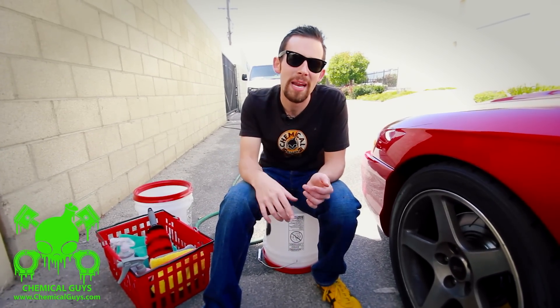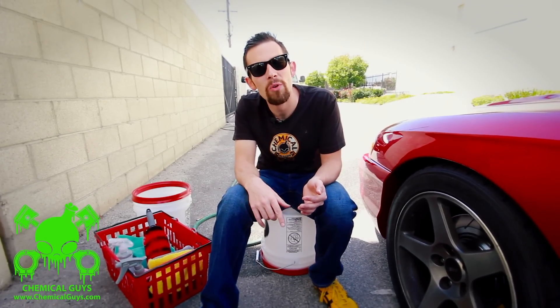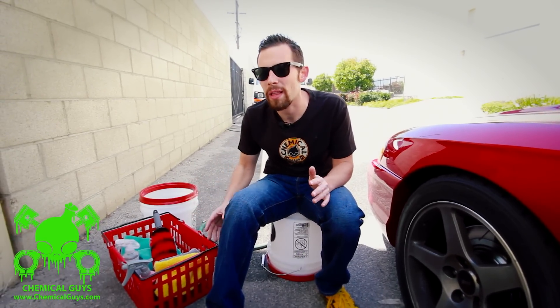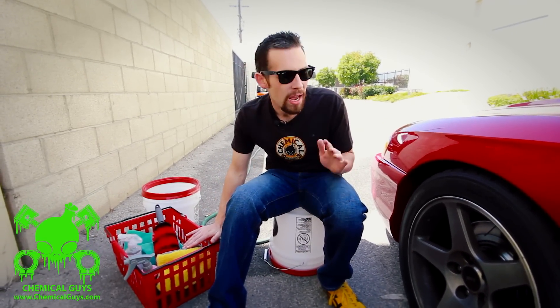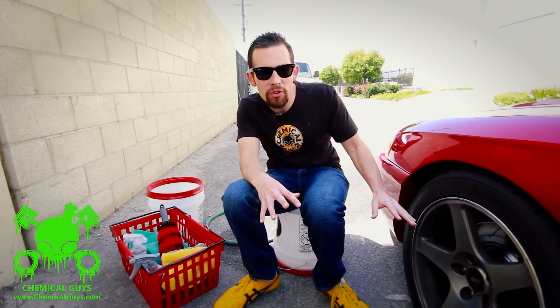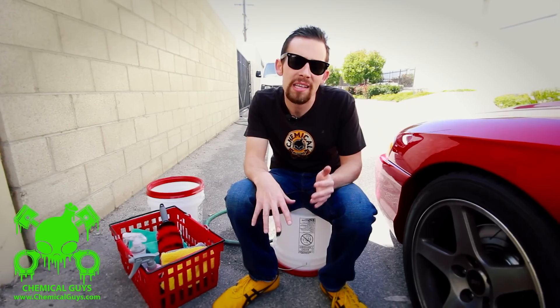I've brought everything I use to clean the wheels to show you how I do it without scratching. It's also going to answer a lot of questions you've been asking on our forum at ChemicalGuysForum.com. I waited four weeks instead of a week to wash it so I can show you a dramatic difference between a really dirty wheel and what it looks like when it gets clean without scratching.